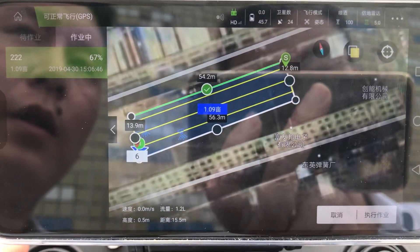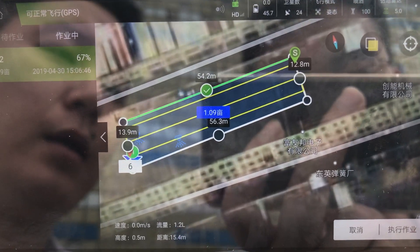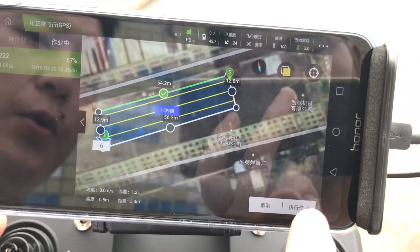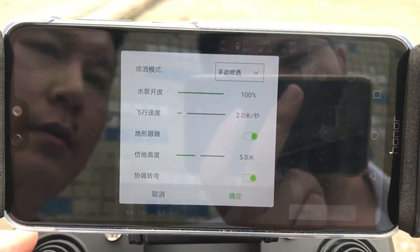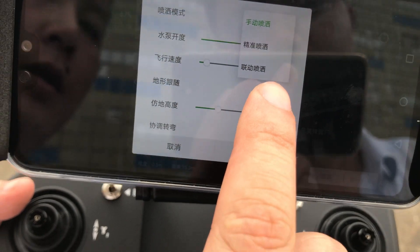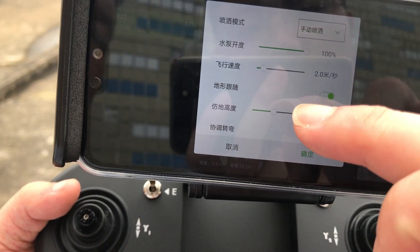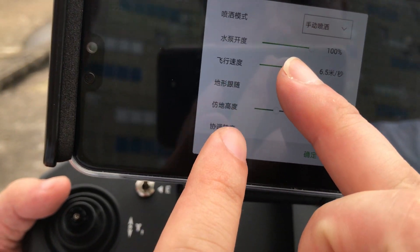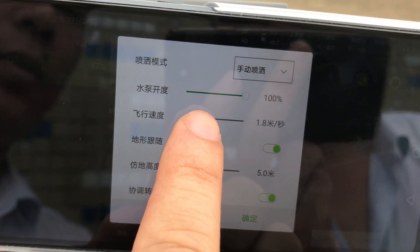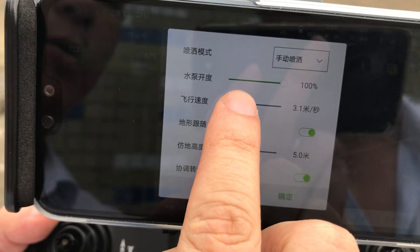Now we are going to show the drone go to the break point automatically during automatic spraying operation. You can choose menu spraying or automatic spraying. You can choose the flight speed. We adjust the flight speed low to show the effect.